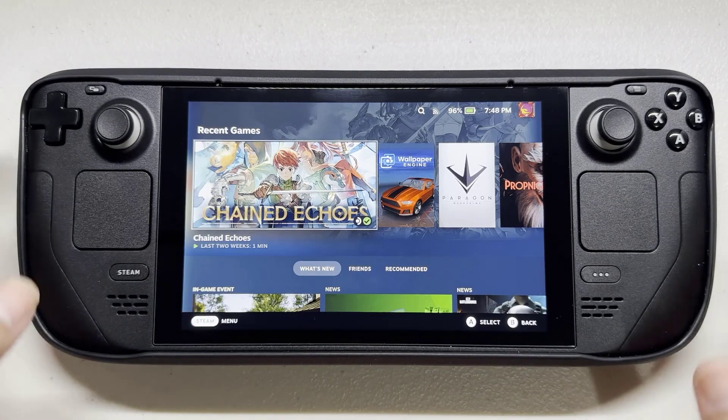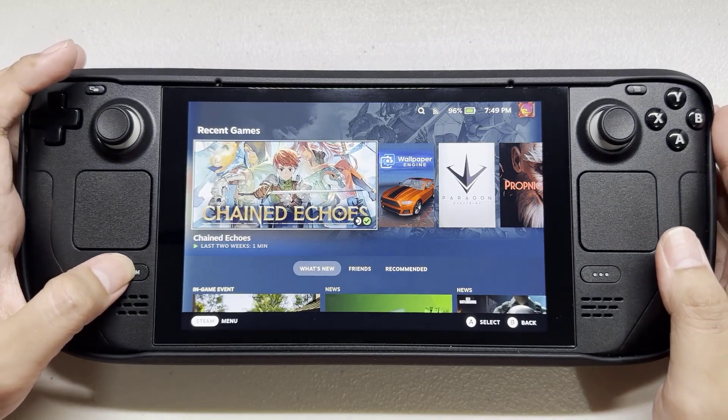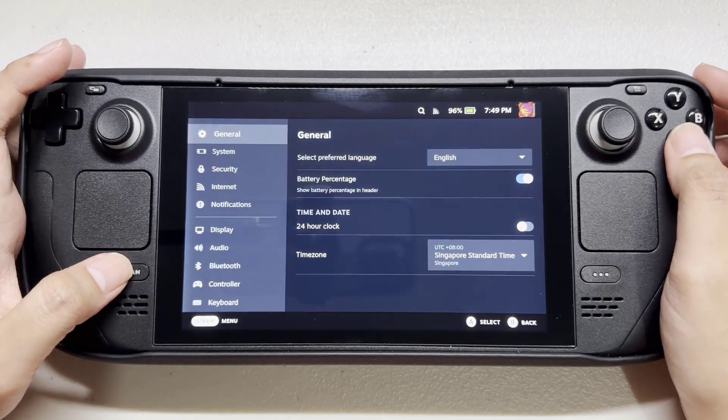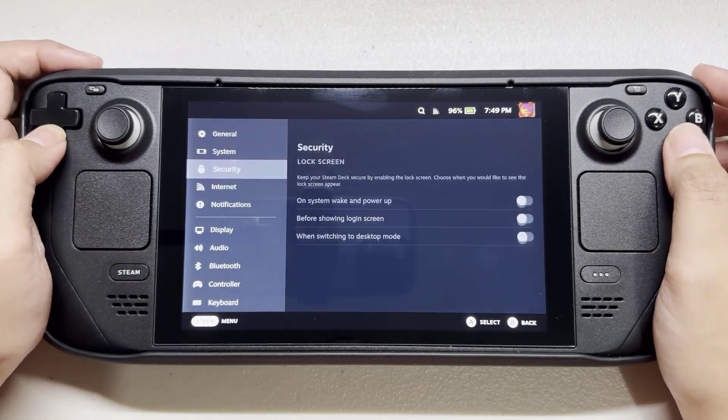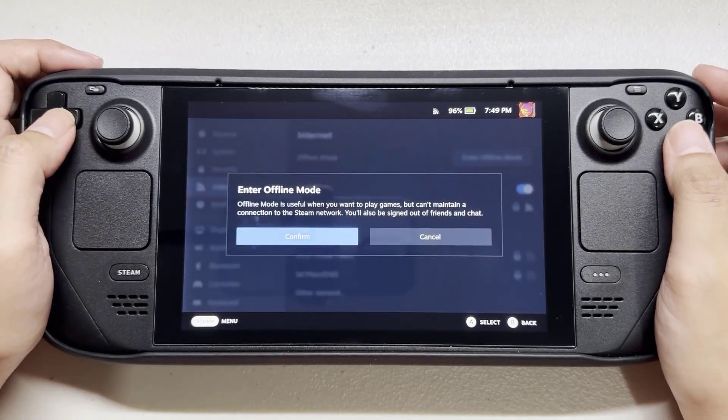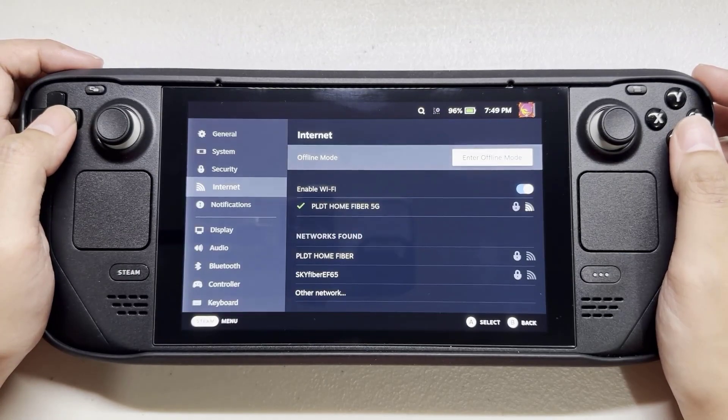Press the Steam button on your Steam Deck. Select Settings. Go to the Internet tab. Select Enter Offline Mode. Select Confirm to use the offline mode feature.